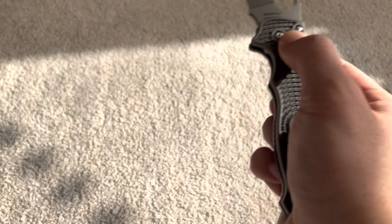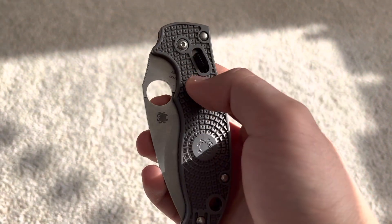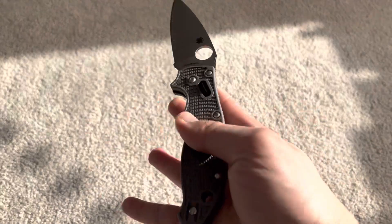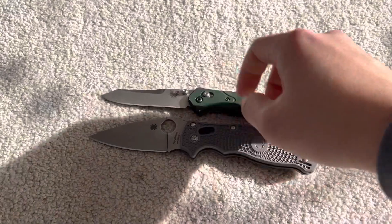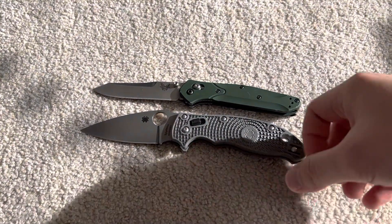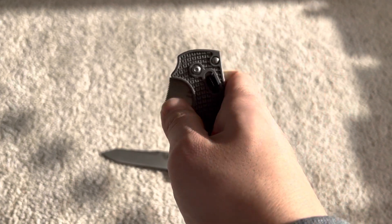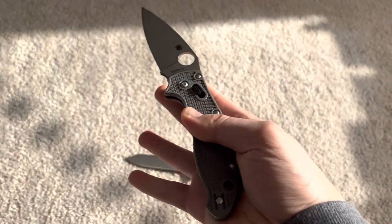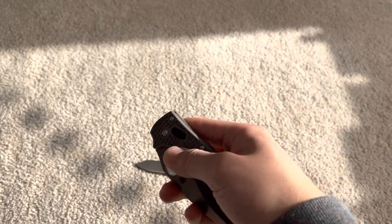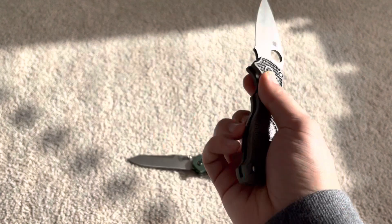Secondly, it's a chunky-ass knife. Look, it's real chunky. We're going to compare it right now to the Benchmade 940. Similar style lock, right? This one's kind of like a Benchmade Anthem a little bit, but the action is very stiff. And I know some of y'all are going to be like, this is rugged and stuff, but not really.